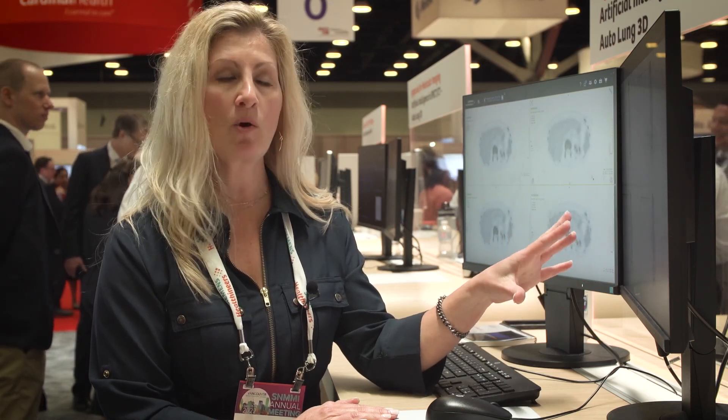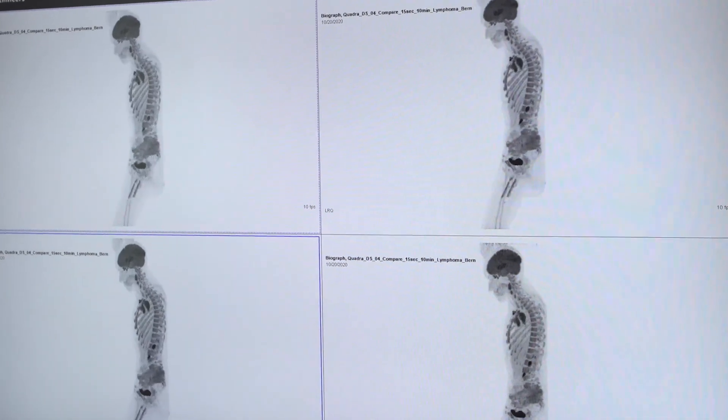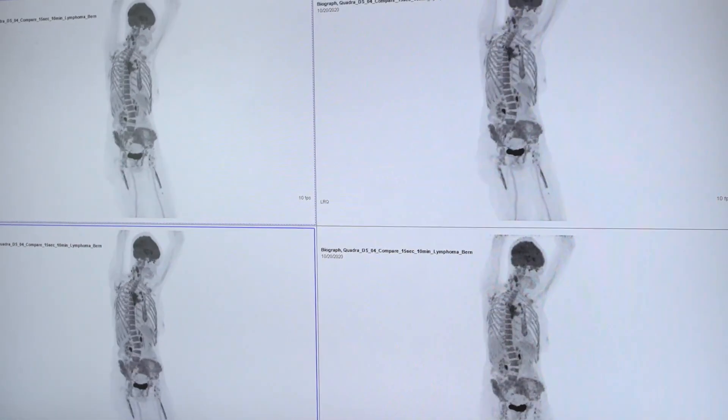To acquire a patient within 10 minutes to get this quality of image is truly remarkable. This is important because if a patient has metastatic disease and needs to get up because of pain management, you can stop the image, get the patient up, and still make a clinical diagnosis from your scan.